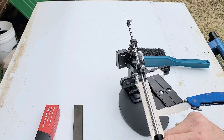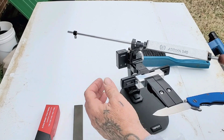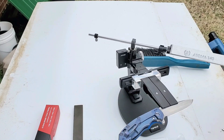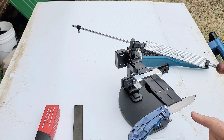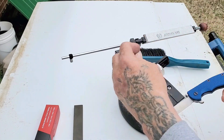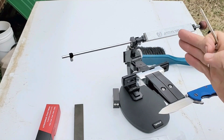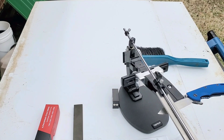Once you get this side done, turn it over, wrestle it in there. There's a little lever right here — flip that lever, flip the knife over, lever back down, and now you're off doing it again on the other side. You want to make sure that your blade is level, even with your clamps' mouth, and that way you get it even.